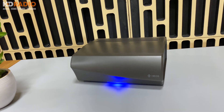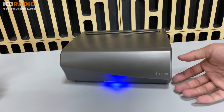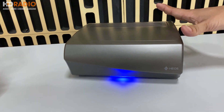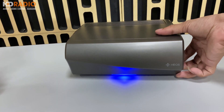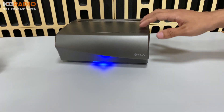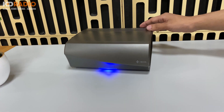Về kích thước cũng như cân nặng của chiếc Omni, theo nhà hãng công bố thì chiều cao là 93mm, chiều rộng là 221mm và chiều sâu là 214mm. Cân nặng tổng của chiếc Omni là 2.8kg. Bây giờ các bạn hãy cùng chúng đến mặt sau để xem chiếc Omni có những gì.